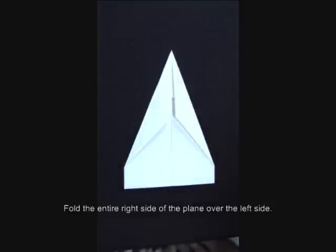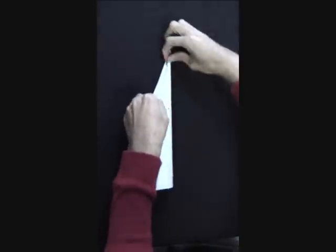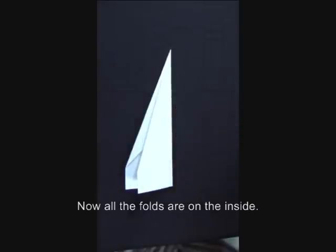Fold the entire right side of the plane over the left side. Now, all the folds are on the inside.